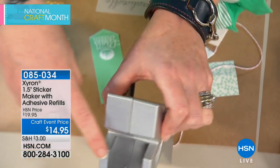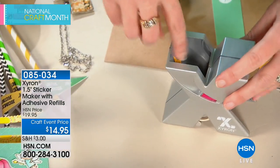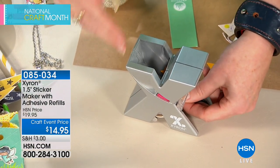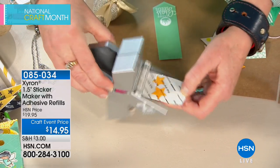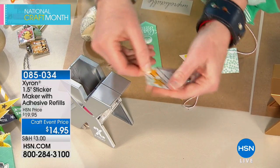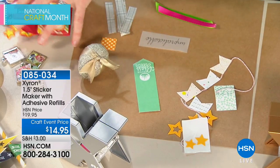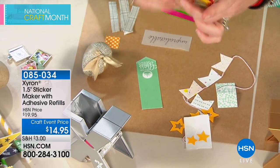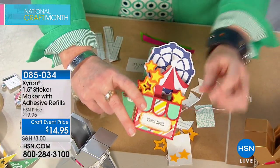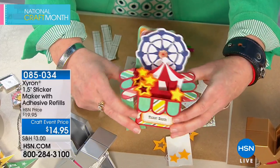Just stick them inside. What I like about these smaller Xyron machines — see that line down the middle? It helps guide smaller items, one on each side. Gravity does all the work for you. Look at how close together I was able to get those — you're saving adhesive too. Peel this off. What can you do with those? Look at this card — you can do everything. All of these pieces were put together using the Xyron machine.